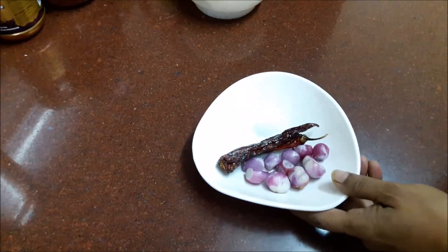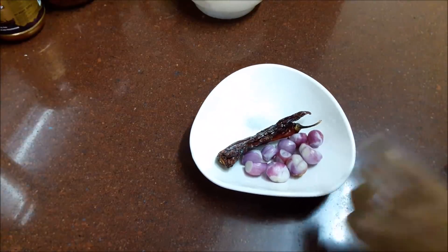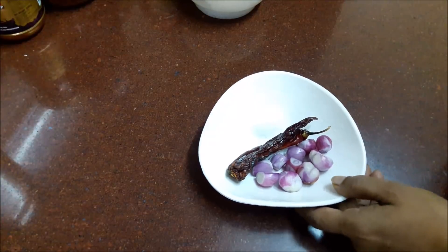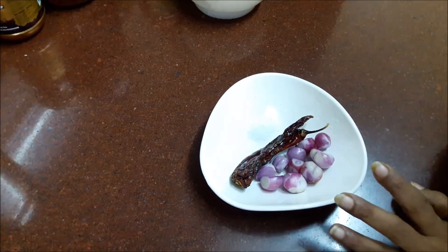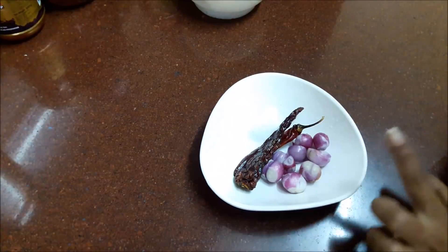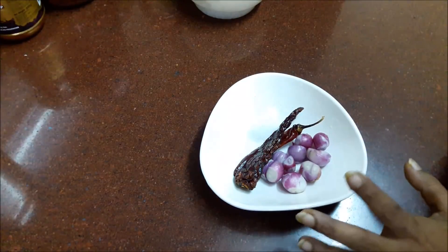I am going to cook a small onion. This onion is a healthy onion. It's super tasty. This onion is a white onion with a small size. The onion is a good, delicious one.